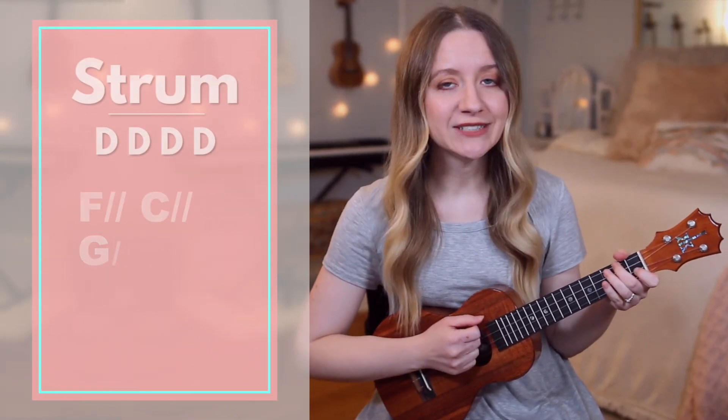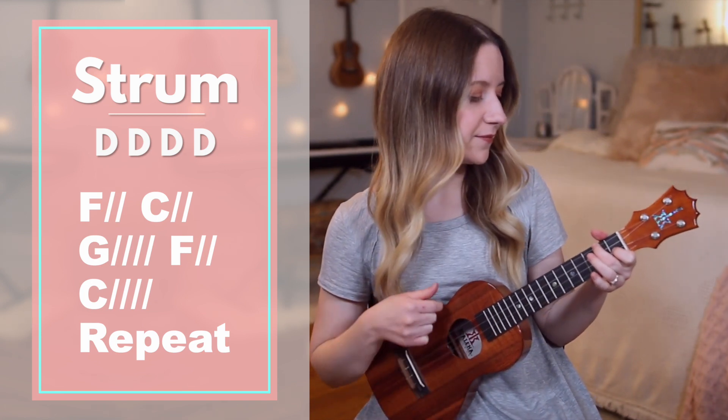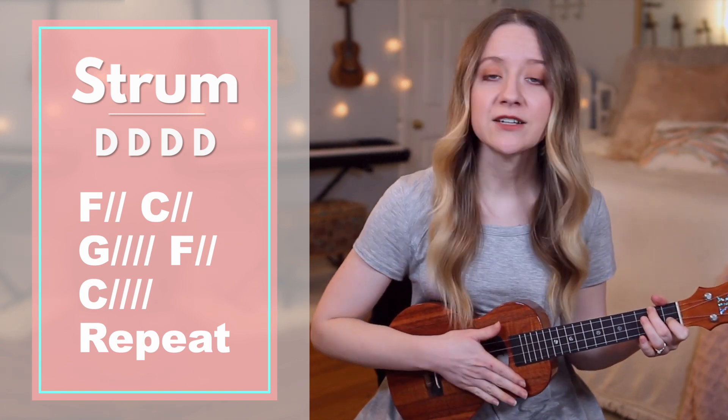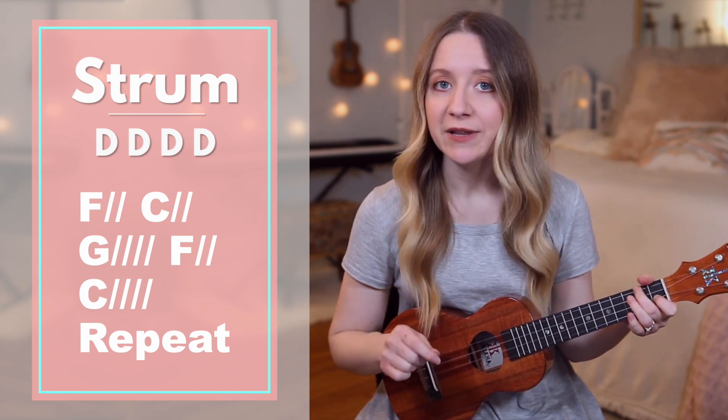In our first pattern we're simply going to do down strums. Starting with verse one, we'll sing and play through, but I'll stop to say each chord before we play it.